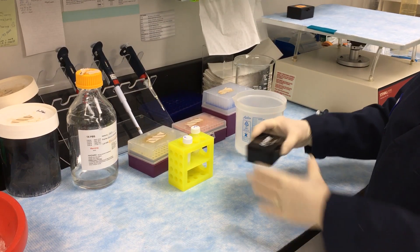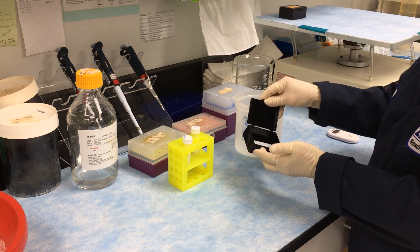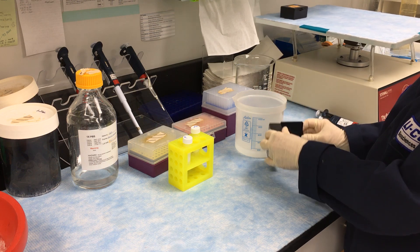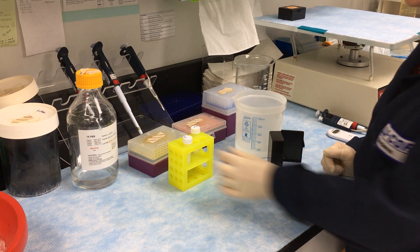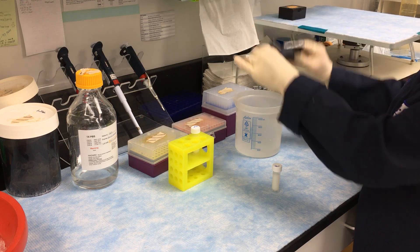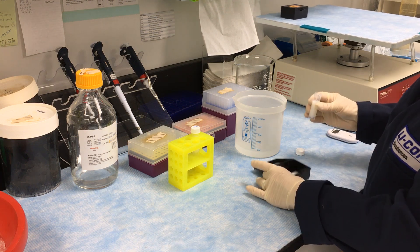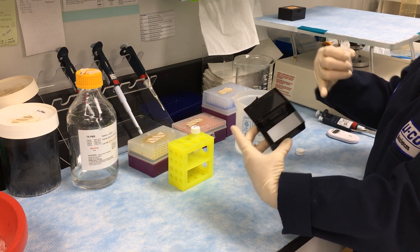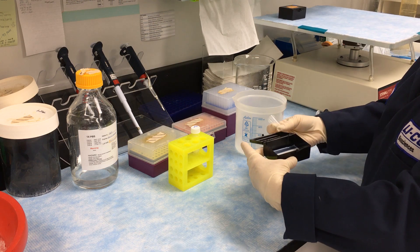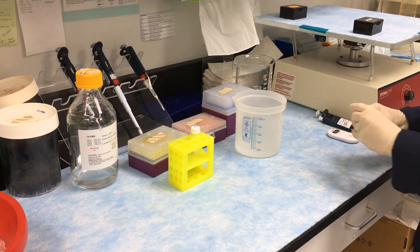Once the blocking step is over, we'll just pour off the blocker. We don't need to wash it out because the only difference between the primary antibody solution and the blocker is the added detergent and the antibody. I'm going to stand this up, allow the excess blocker to come off, mix up the primary antibody really well, pour off any remaining blocker, then pour the antibody in off to the edge so I don't pour it directly onto the membrane. I'm using five mils for this size of membrane, and then we're going to let that go for another hour at room temperature with gentle shaking.